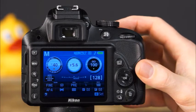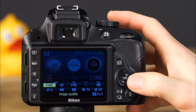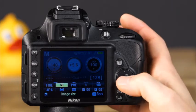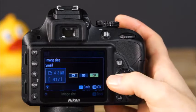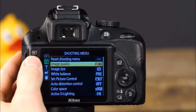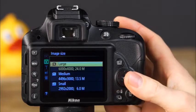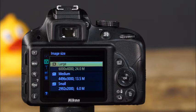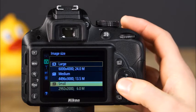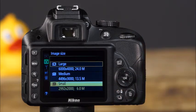The fastest method for selecting image size is through the information display. Press the I button and navigate to the image size option, press OK to view the settings, then use the multi-selector to highlight your selection and press OK to confirm. The image size options are also in the shooting menu under image size. The large option uses all 24 megapixels, medium uses 13.5 megapixels, and small uses 6 megapixels — use medium or small for emailing or posting online, but large most of the time.